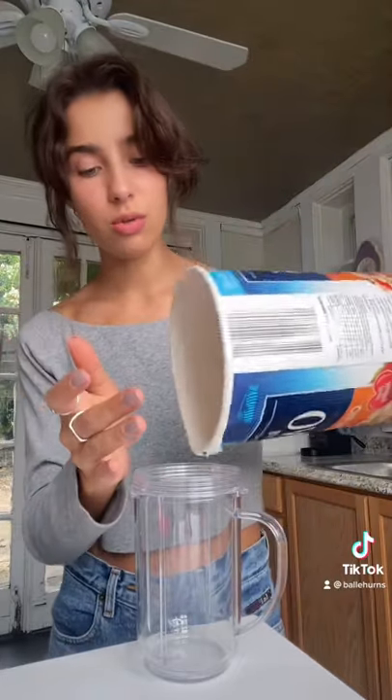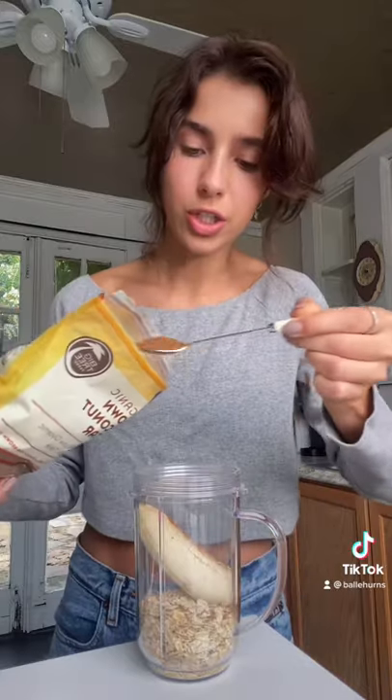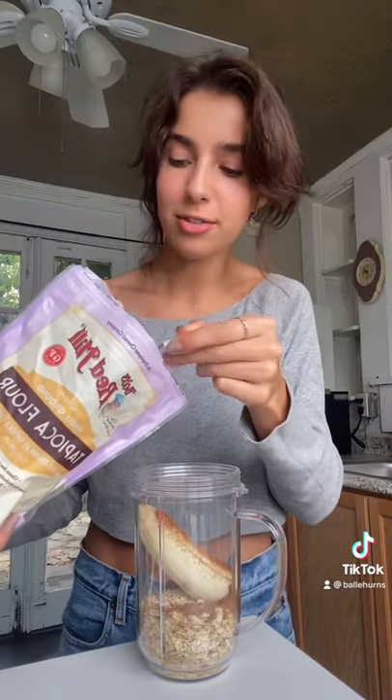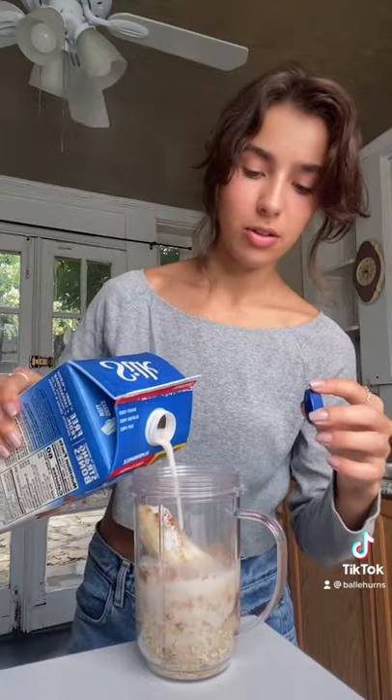Start by making some pancake batter. I have a pretty good recipe for vegan banana pancakes. It's just oats, half a banana, a little sugar, corn starch or tapioca flour, optional cinnamon, and some milk.